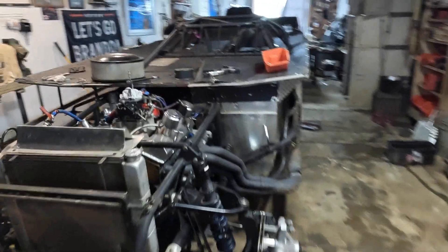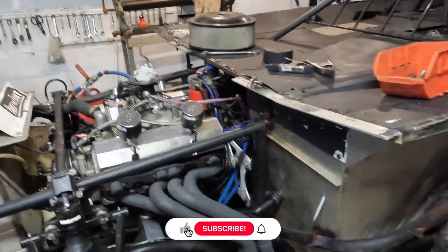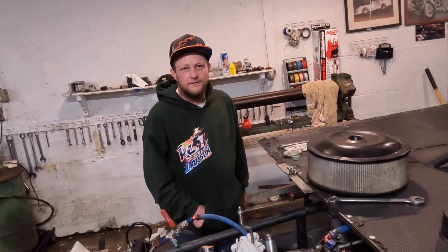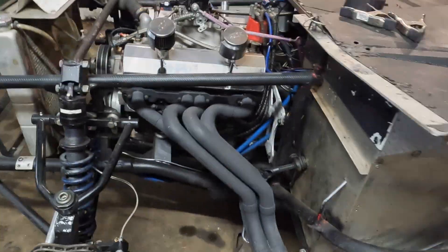All right, here is the car — got to remove the motor today so we can do some work on it. We got to move the radiator, take the headers off, transmission's got to come out, and that is a cluster of stuff we got to deal with today. Look who finally decided to show up and help. Let's get to work — we'll start with the headers.